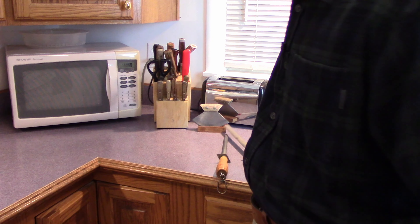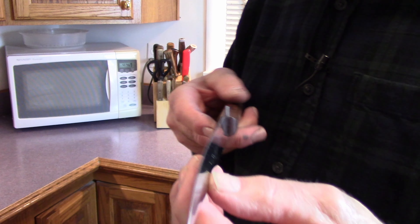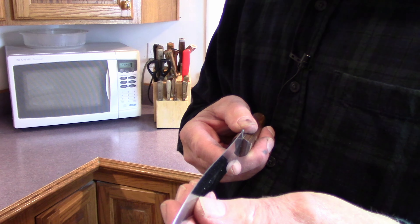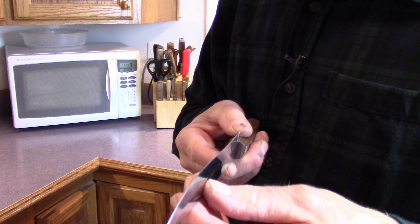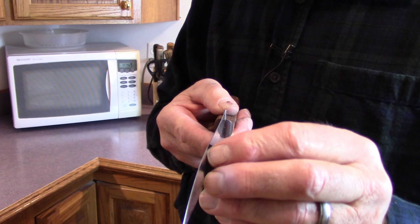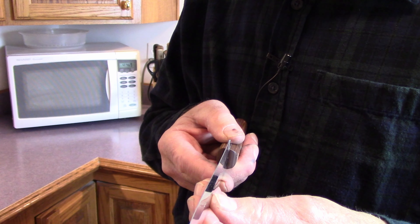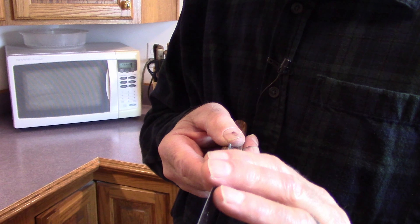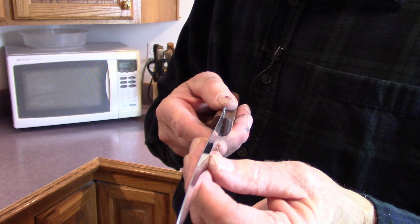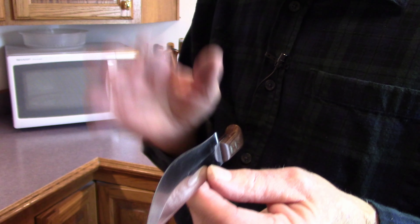One way to tell if your knife is sharp: you can actually see the edge. If you hold the knife up where you can look down on the edge and hold it right in the light, any dull spots in the edge, you'll actually see them. A good sharp knife, when you hold it up like this in good light, you can't see the edge. This one's actually pretty sharp. That's one way to tell.